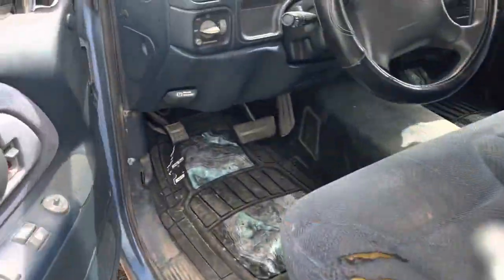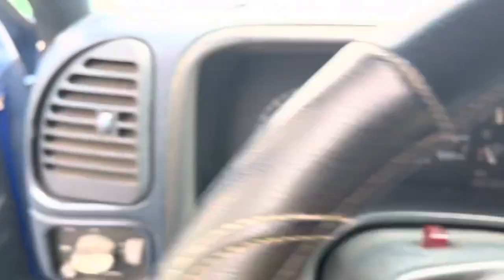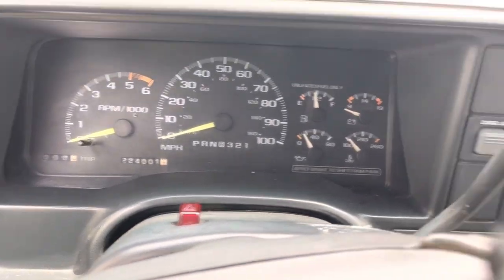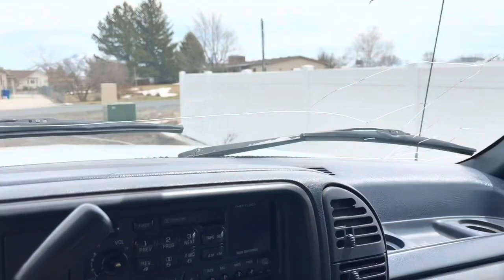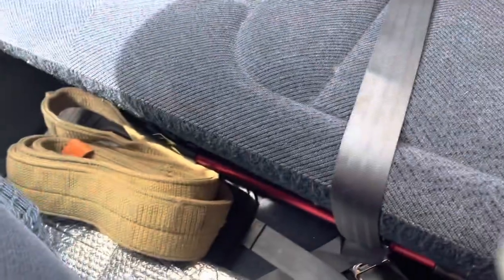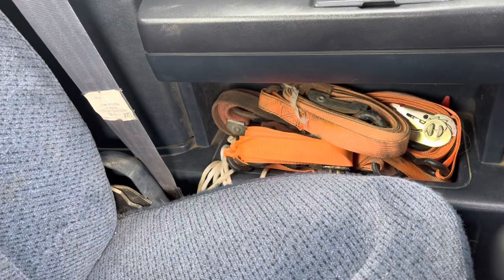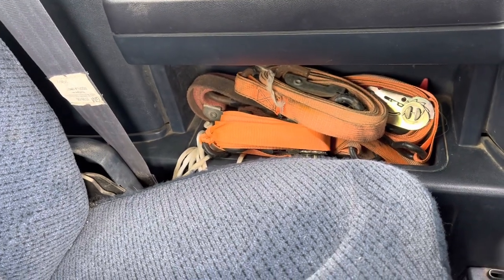This truck just barely crossed 224,000 miles the other day. It's nothing grand. Back here is where I keep my tow strap, my windshield cover, my jumper cables. In this corner I have my tow strap and my tie downs.